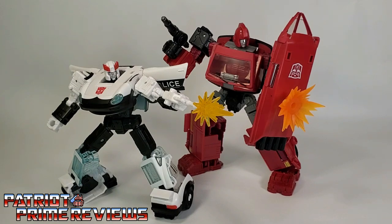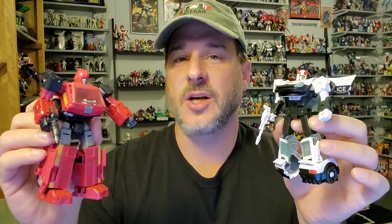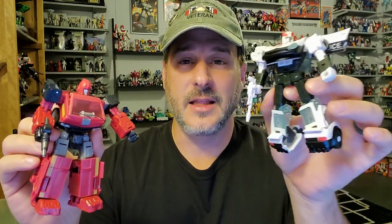These are fantastic figures and great representations of their Generation 1 cartoon selves. I almost canceled this pre-order so many times, but after getting my Blue Streak figure I love this mold. Ironhide has a very good robot mode, very reminiscent of his G1 cartoon self, but I'm not a fan of the vehicle mode and absolutely hate the clear windshield — it just makes him look hollow. I want to give a big shout-out to JRC Design for these awesome wheels; they look good even in robot mode. I'll put a link to his eBay page in the description.